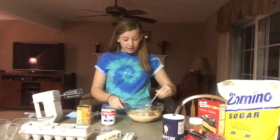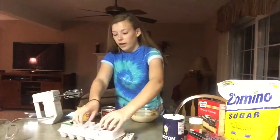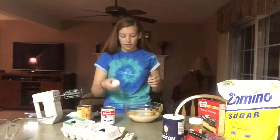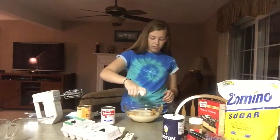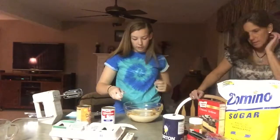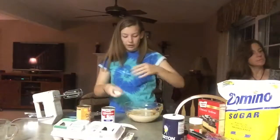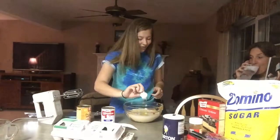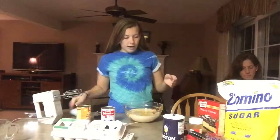Four eggs. Do you even have four eggs? It's because my hand is slippery from all the other eggs, so it just slides out.